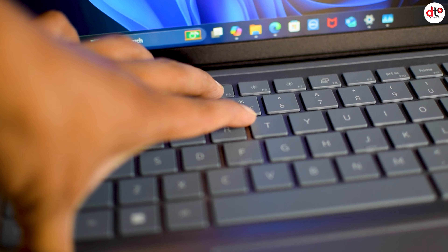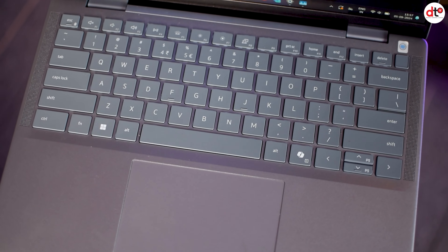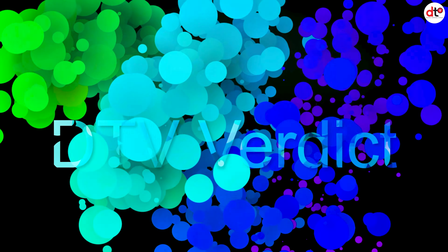Touchpad भी काफी spacious है और ample space मिलता है use करने में। Backlit keyboard support भी मिलता है, तो dark environment में भी काम कर सकते हैं। Entertainment के लिए अच्छी screen के साथ-साथ quad speakers और dual mic का support दिया गया है, ताकि थोड़ी दूरी से भी आपका command properly receive हो सके।